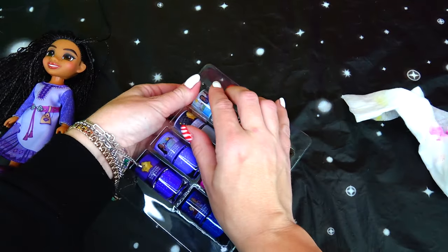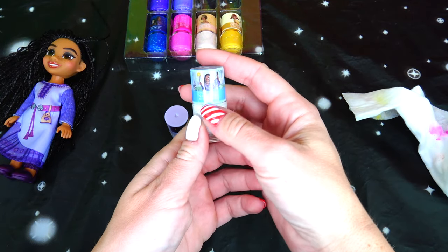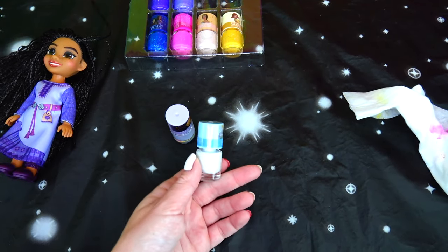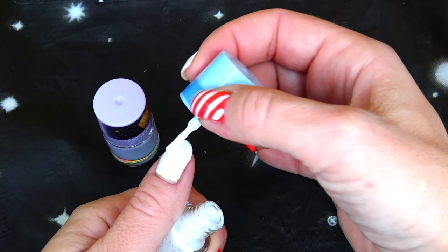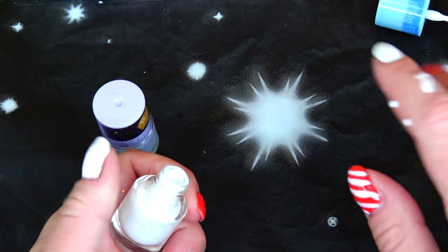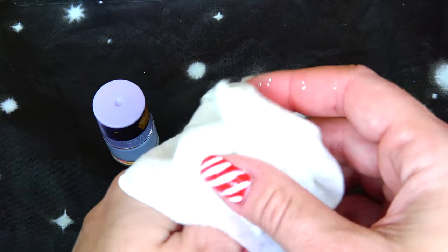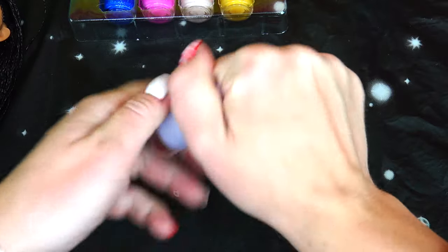Let's do the lighter shades first. This one is vanilla-scented with Asha and the star on it. This one does not smell like vanilla at all — it actually does not smell good at all. I'm going to sample it. It's very white — sometimes you buy a white nail polish and it's more of a bone color or warmer tone, but this one is gray. And look — I cleaned the nail polish but the glitter stayed on me, which I don't mind. I love glitter.